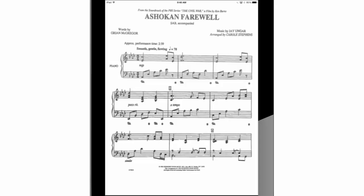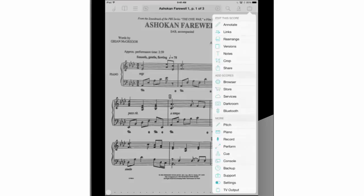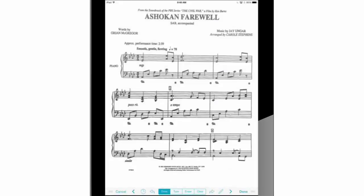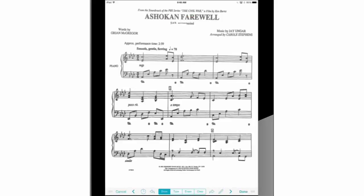Oops! I just noticed that our piece here is no longer SAV accompanying, as it says on its title. Let's get rid of that now. Press on the briefcase then annotate, make sure that draw is selected, then press on the pencil. Select white marker on the pop-up window, then pass your finger carefully over the sentence we are erasing. Great! Now press done — now it looks better.